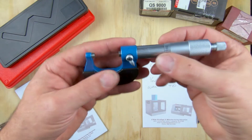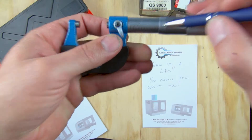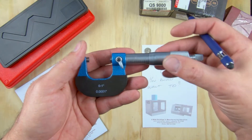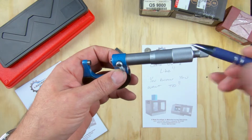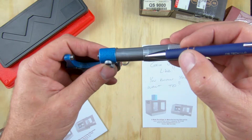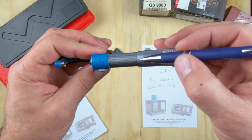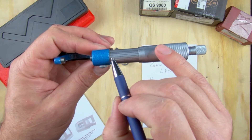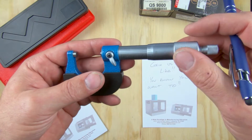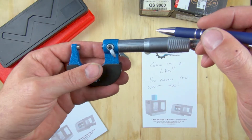This micrometer reads to tenths of a thousandth — ten-thousandths — of an inch. To read the tenths scale, you look at where you are between hash marks on the thousandths scale, and then find which line on the Vernier scale lines up with a line on the sleeve. For example, rotating it slowly, it looks like line six is the closest match, so we'd read seven tenths. So an example reading would be one inch, twenty-four thousandths, and seven tenths — written as 1.0247 inches.